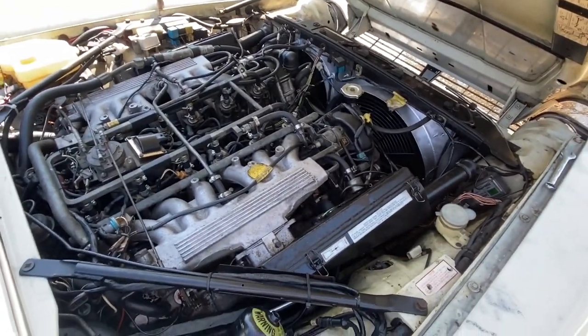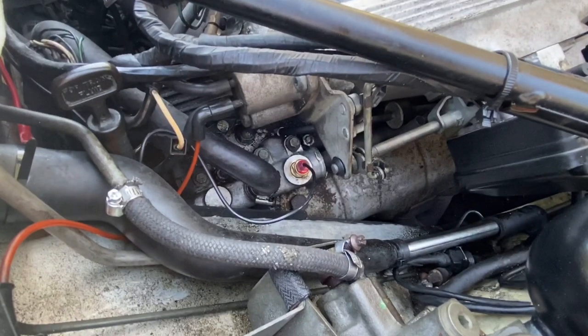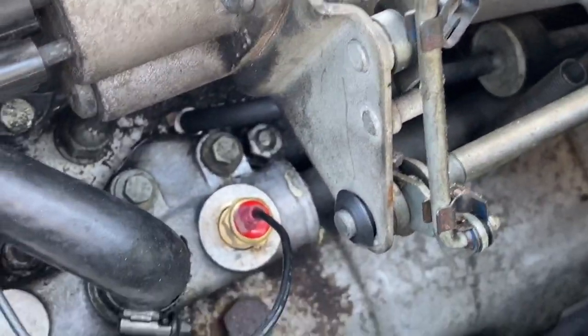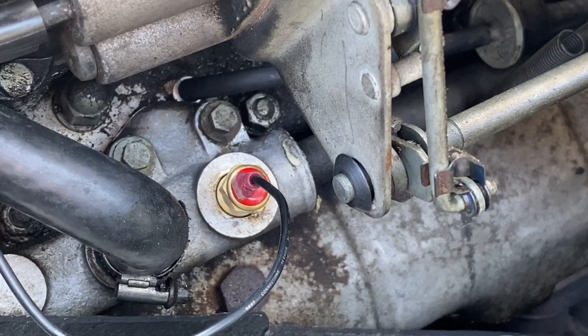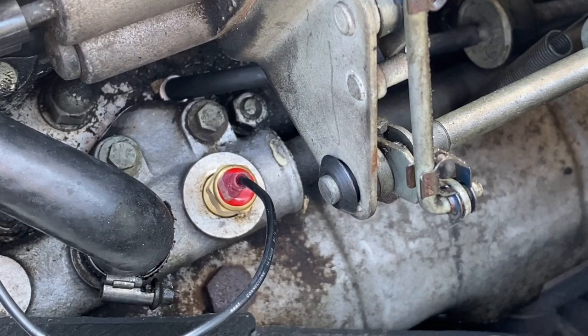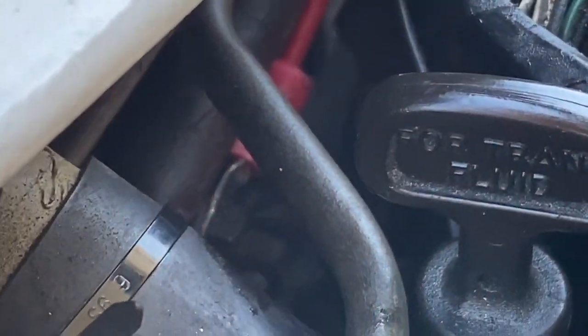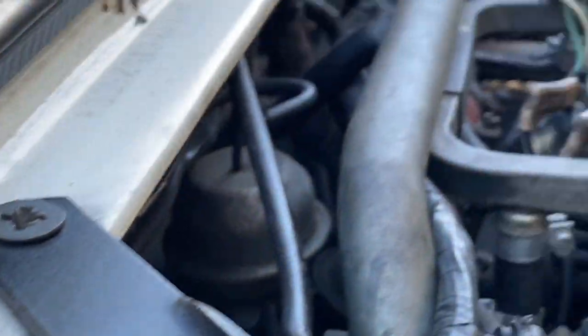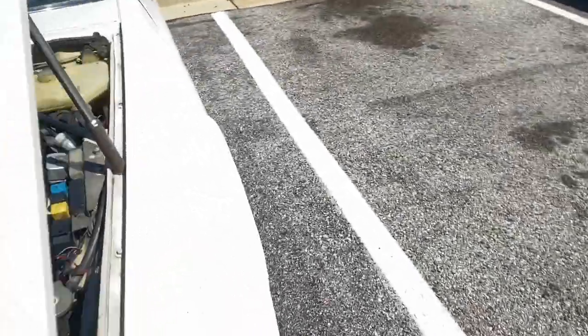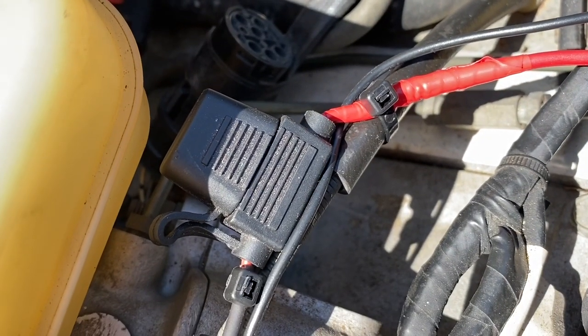As for how I ran the controller — I'll link the kit in the description, it's on Amazon. I used the plug here that's for the air injection, which is emissions-related and I've removed all of that already. I placed the controller there, running a wire to a hot point at the firewall that's constantly giving 12 volts, and ran that wire around to the firewall.